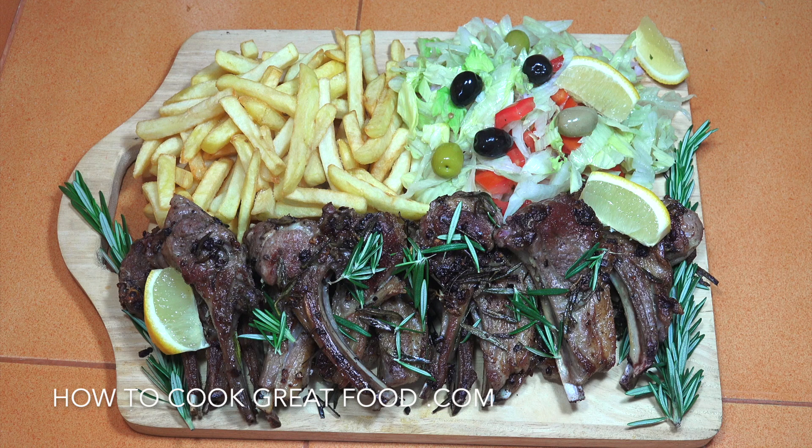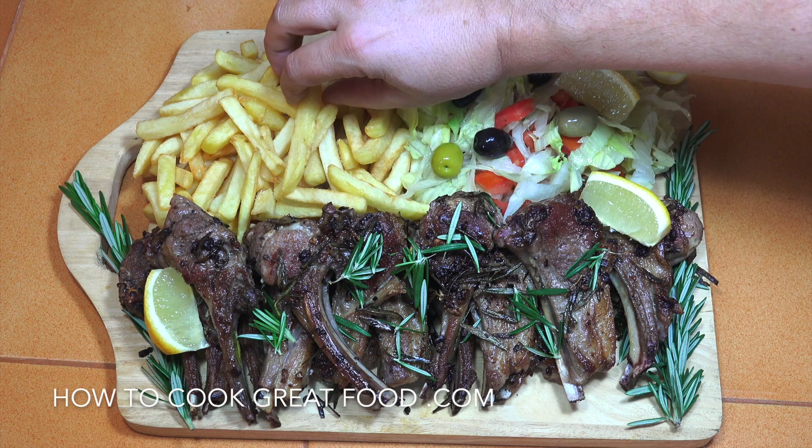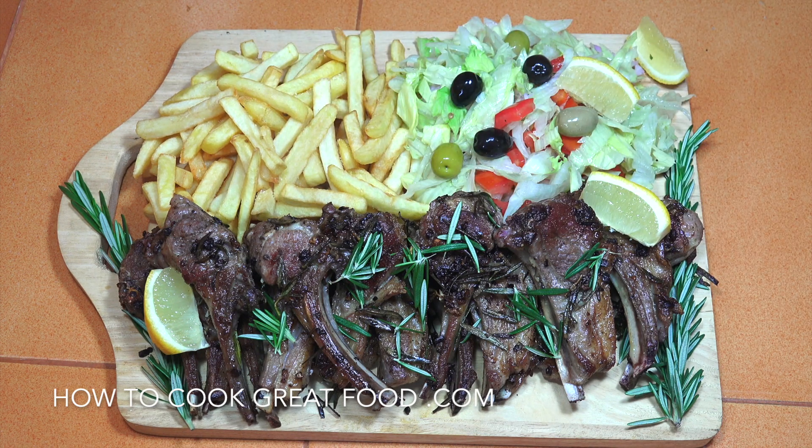Welcome back once again to howtocookgreatfood.com. If you haven't already, please click that button and subscribe to our channel, and please do take time to click that bell icon just below for notifications. We're going to make some really simple stovetop lamb chops with rosemary, garlic, olive oil, salt and pepper — super easy. Serving with some lovely salad and some fries. Let's do it.